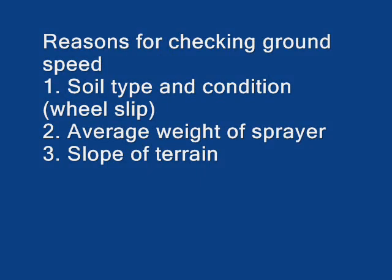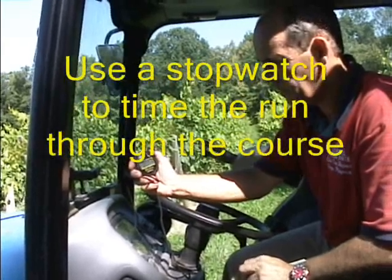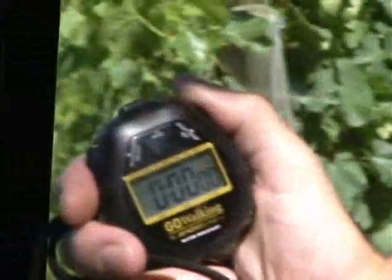The reasons for checking ground speed are due to soil type, the average weight of the sprayer, and the slope of the terrain. Use a stopwatch to time the run through the course — a simple handheld stopwatch.